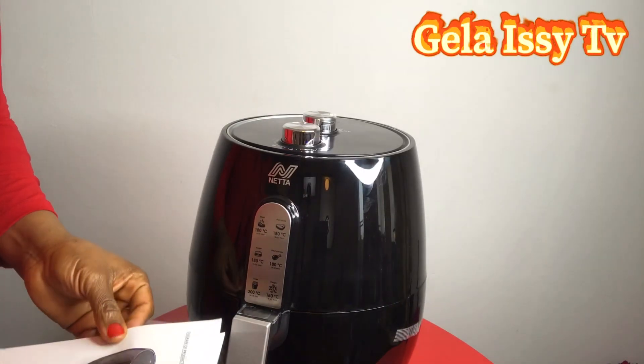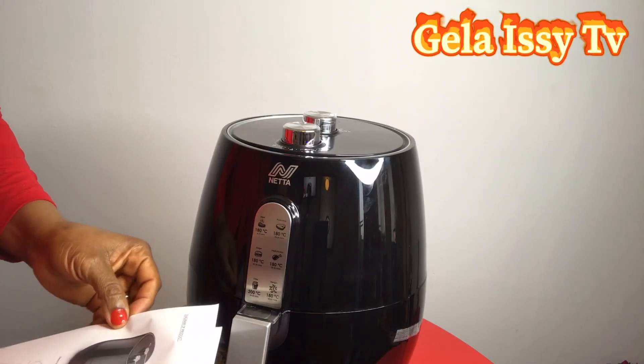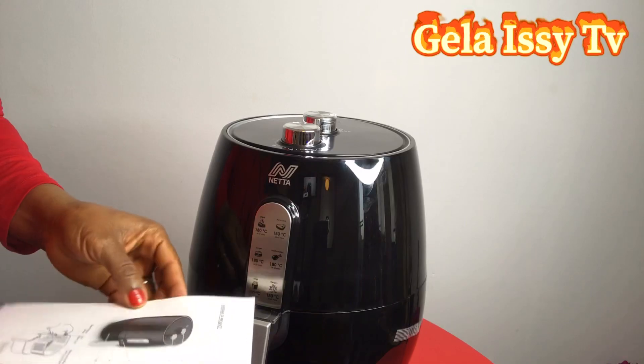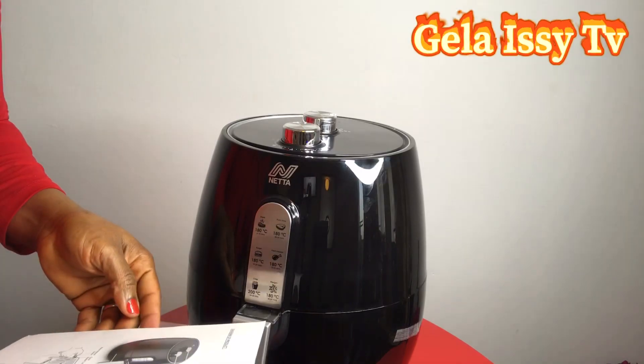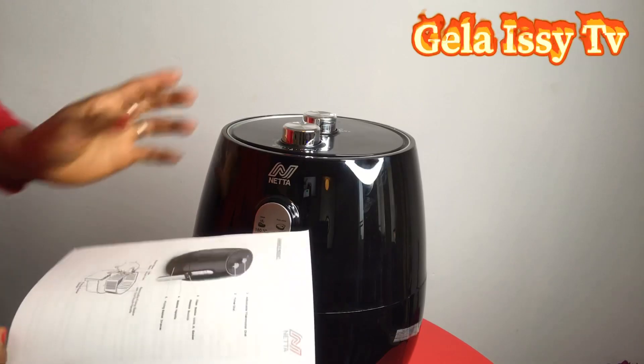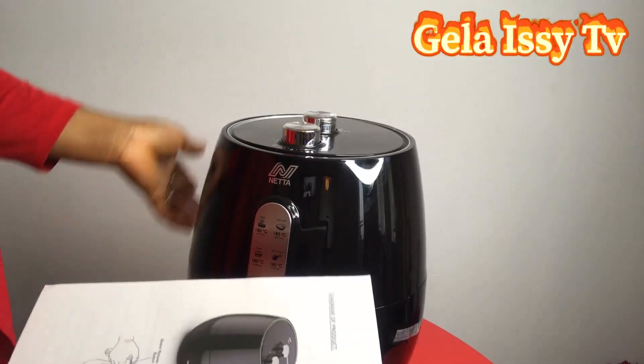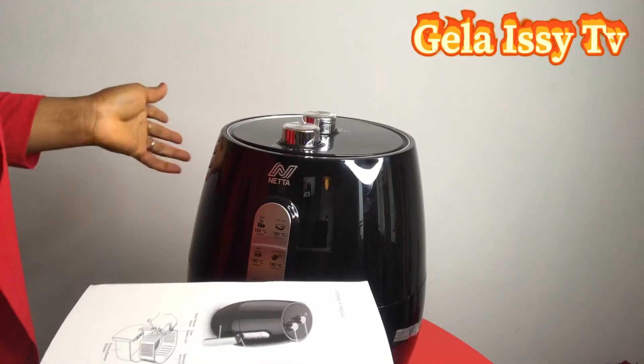Normally when I buy things I don't bother with the instruction manual, but this one has really outplayed me. I only refer to my instruction manual when I think I'm having difficulties, but the difficulties with this one started from the beginning because I don't even know what to press to open it.